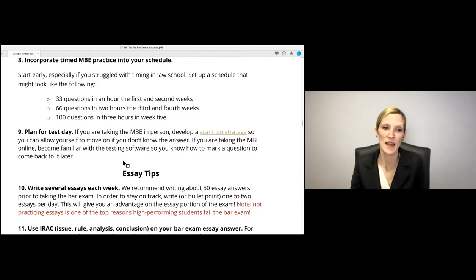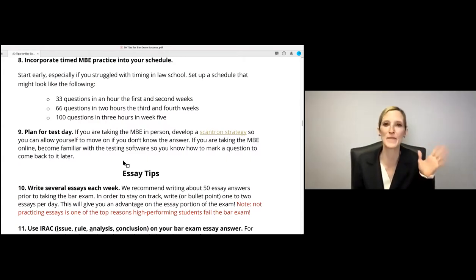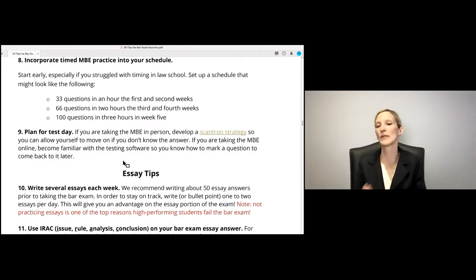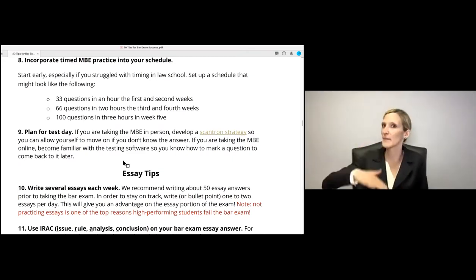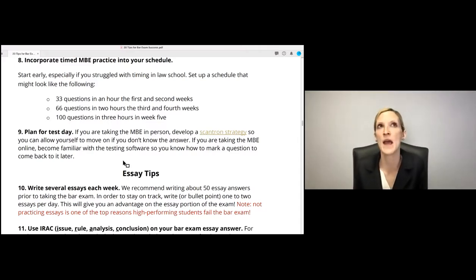Plan for test day two. If you're taking the MBE in person, develop a Scantron strategy so you can allow yourself to move on if you don't know the answer. What I did on MBE day: if I wasn't 100% sure on a question, I'd put a dot next to the number on my Scantron. If I completely guessed, I'd put a dash. At the end, I'd go back and review all the dashes — the ones I really didn't know — then if I had time, review the dots. That lets you prioritize, get through all questions, and still come back to the ones you truly didn't know.